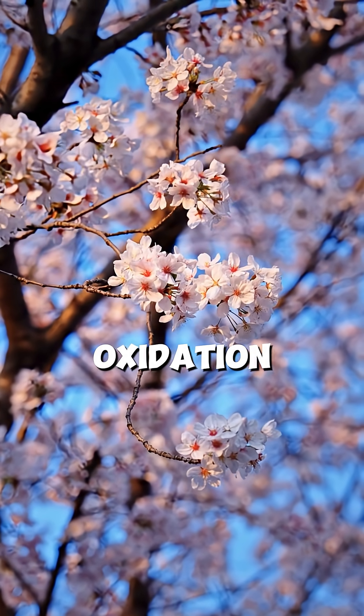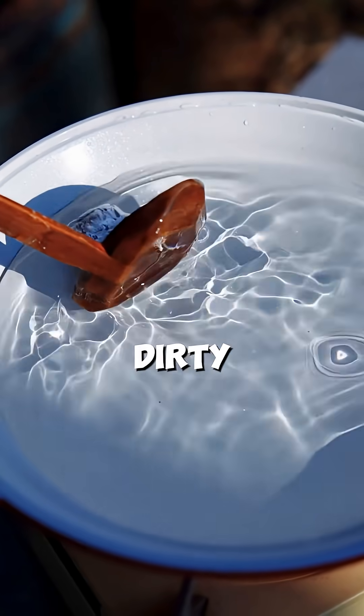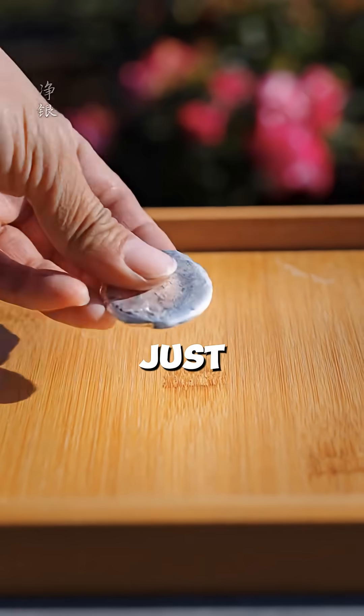Once the bead cools and solidifies, she cleans off the oxidation. A little hammering to flatten it out, and look at that — from a dirty rock to a pure shining silver button. It takes hours of labor for just a few grams.